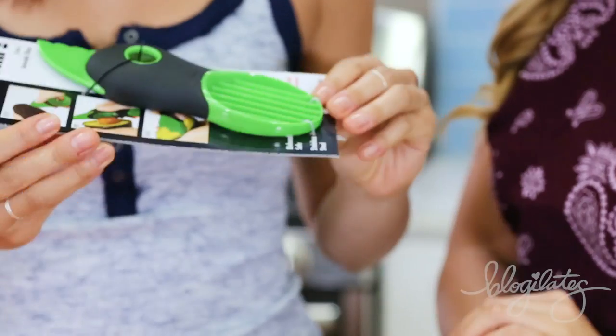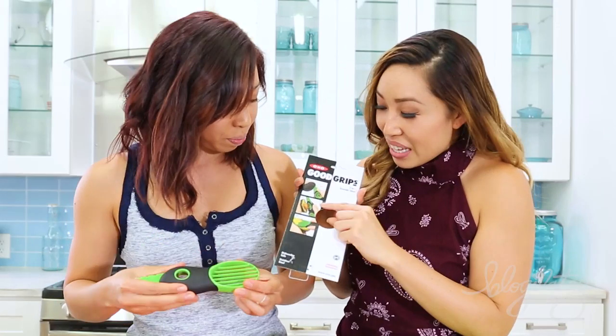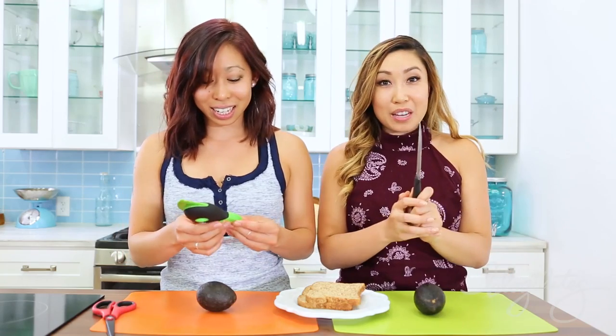So our first one is going to be the 3-in-1 Avocado Slicer. This promises to split it, hit it, slice it! I love avocado toast — do you? Yes, love it, so good! So we're basically going to race to see who can make a slice of avocado toast faster. I will use a traditional knife, and you shall use the 3-in-1.